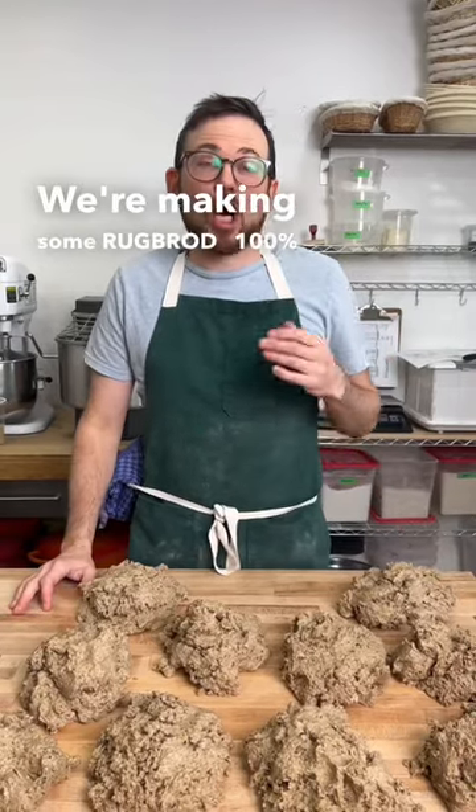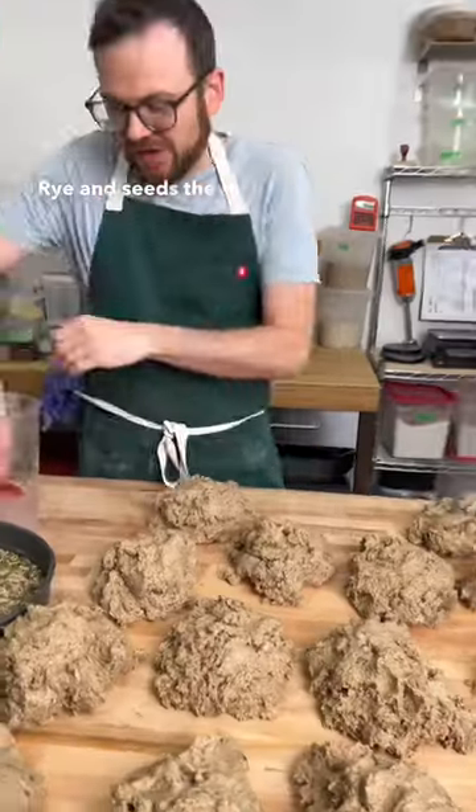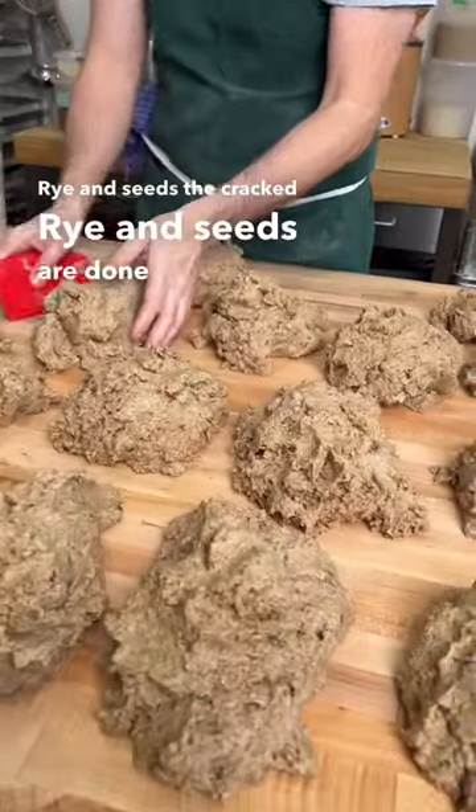We're making some root broth 100% rye bread with cracked rye and seeds. The cracked rye and seeds are done as a soaker.